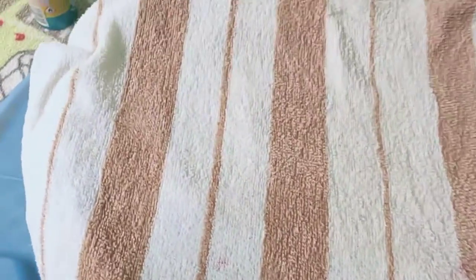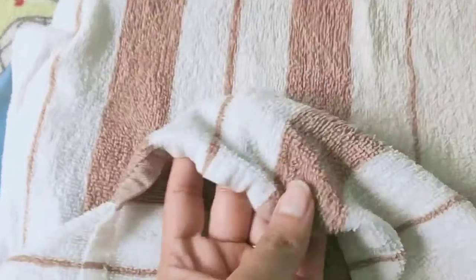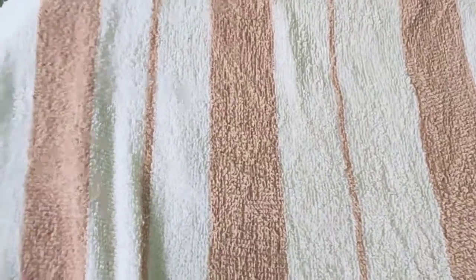So consider this as part one for this towel review, and I'm gonna be back after I wash this for the second time. For a clear view — this was the brown creamy patch, and this is the white. There is a little bit of difference but there has been a huge improvement here. Stay tuned for the next review.